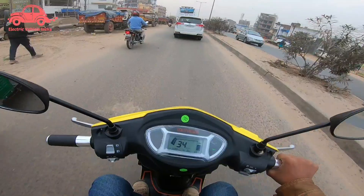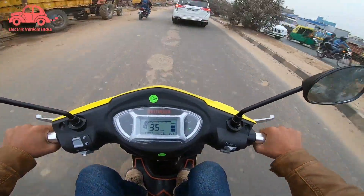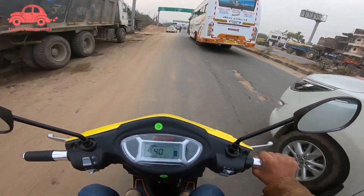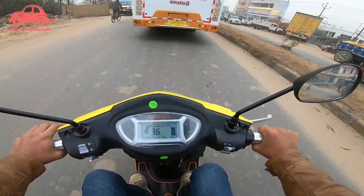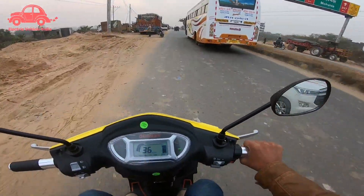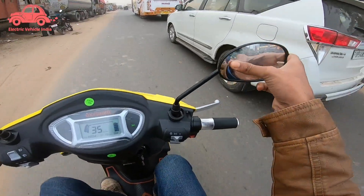The scooter has two speed modes. In one mode, the speed is 40 km/h. If we check it on the center stand, it can go up to 52, but on the road it won't reach 52. For local roads it handles well. Handling is a little firm but manageable. The scooter weighs around 70 to 75 kg.